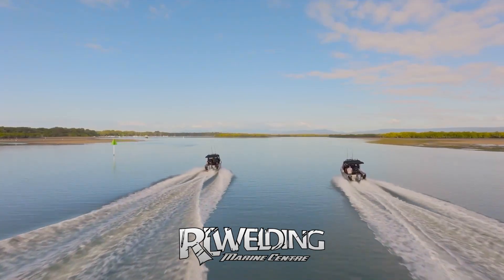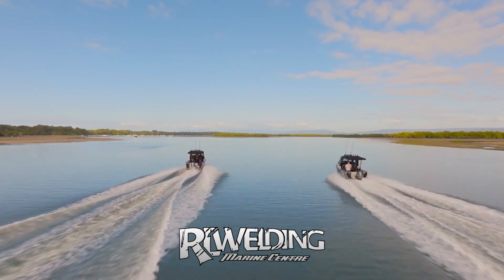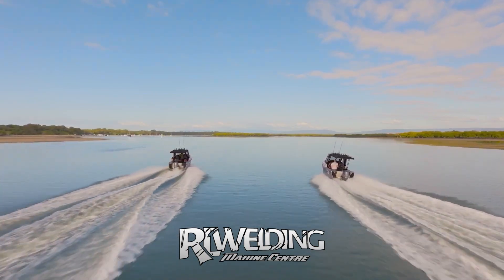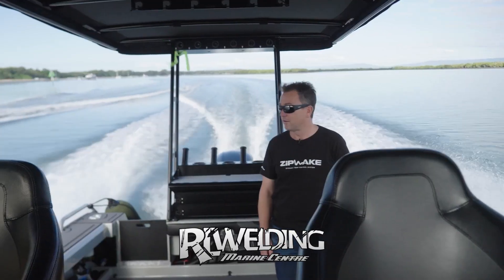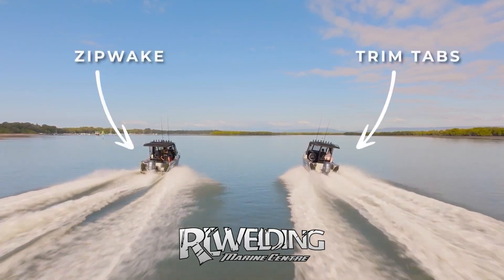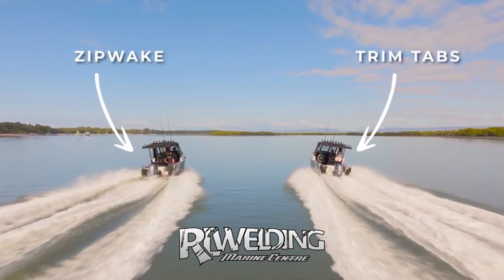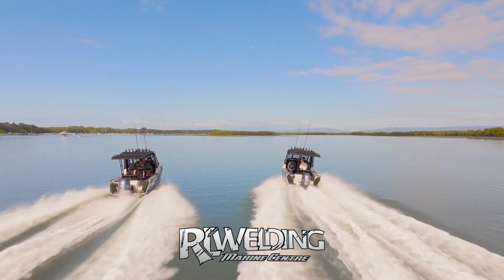Now we'll demonstrate Zipwake's auto roll feature, which is all about keeping the boat upright when cruising for increased comfort and fuel efficiency. This is also a standard feature of the Zipwake system. We'll get the boats travelling along next to each other and move a passenger to one side of both boats at the same time. Mark will be hands-off as usual, letting Zipwake do its thing automatically, while Dave will be operating the trim tabs as best he can.